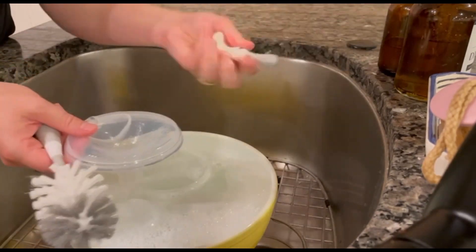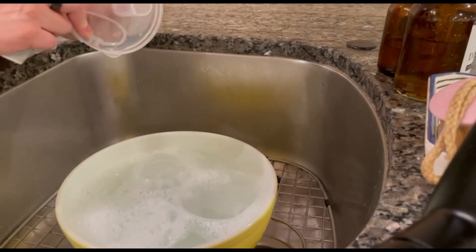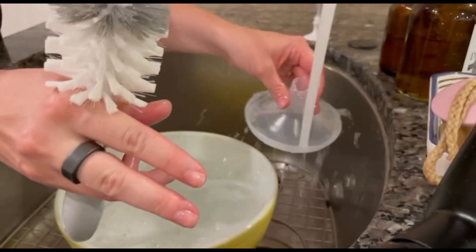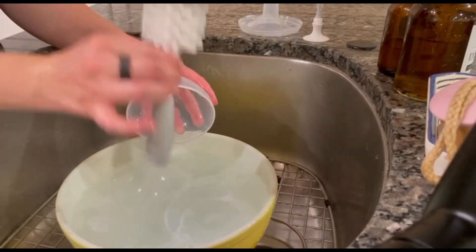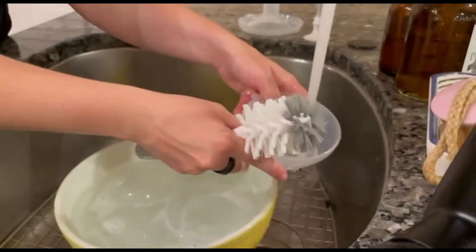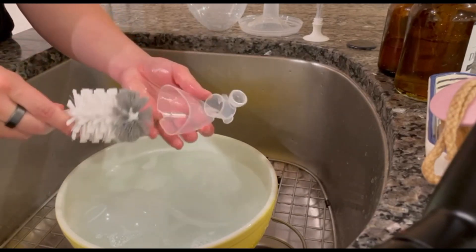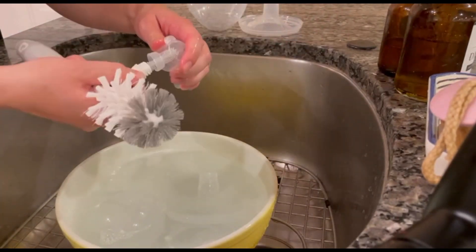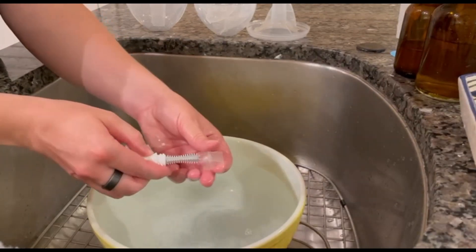For places that are hard to reach, make sure you grab a brush that has a piece that can get into those small, tight spaces. We're going to rinse and get them ready to go into the boiling water. Always have a separate bottle brush just for your pump parts and bottles. These can be especially tough because of the small spaces, so do your best to get in there.